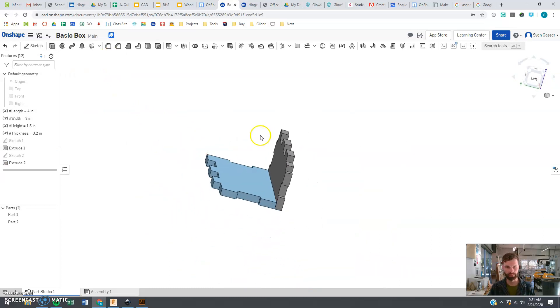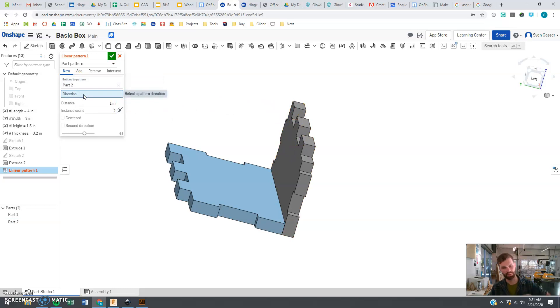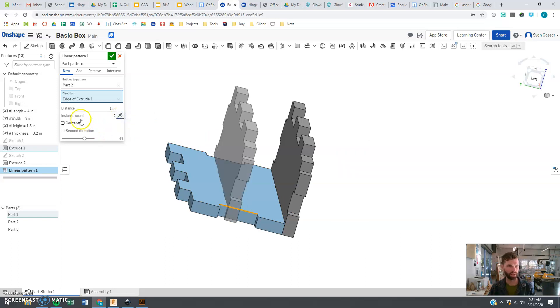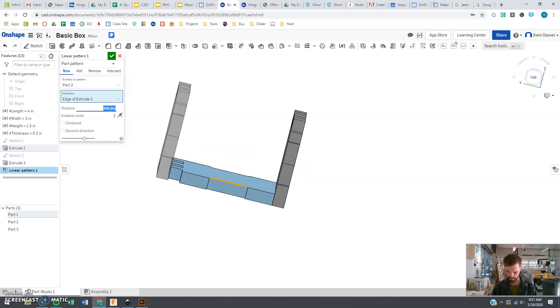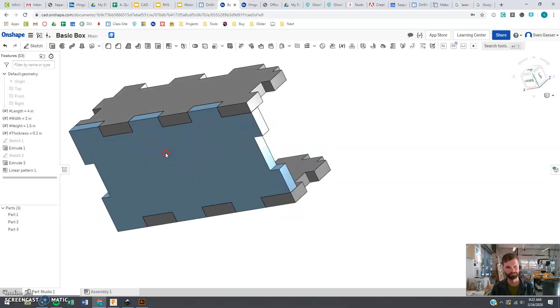Push OK and we officially have one side done — that's looking pretty good. Let's make a copy and put it on the other side using a linear pattern. Pattern this entity, with the direction going this way — it's going the wrong direction so we'll flip it. The distance should be the width minus the thickness, and that plops it in just the right spot.